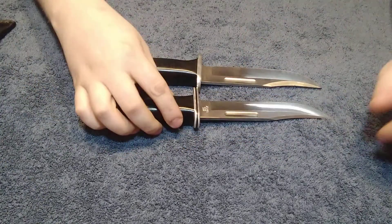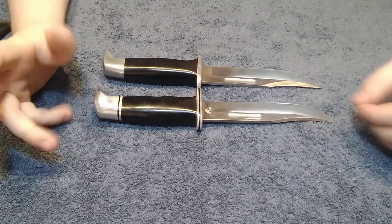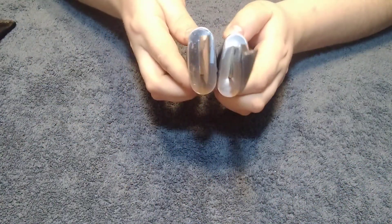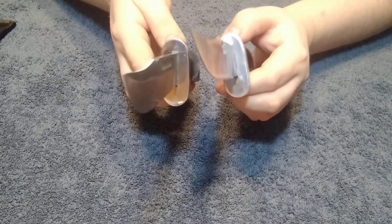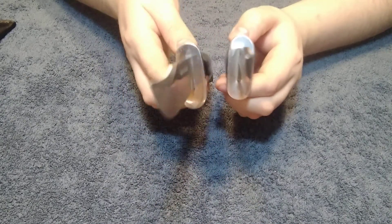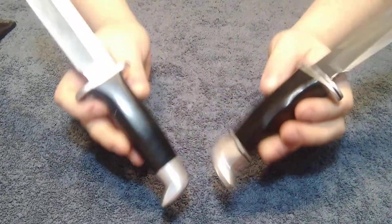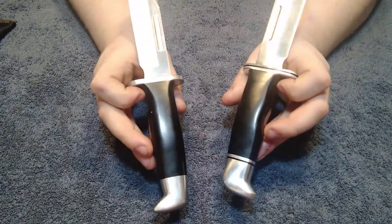The blade length is right about the same, and the handle length is right about the same. The guard thickness — this one's got more of a bigger guard than this one does. Because then again, this is a knockoff and this is the real deal.